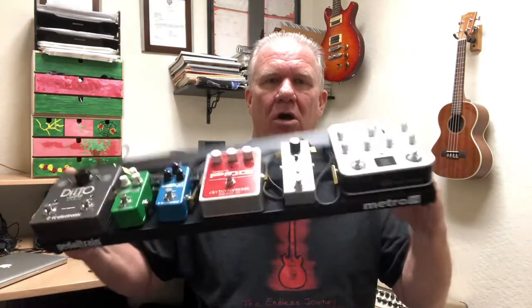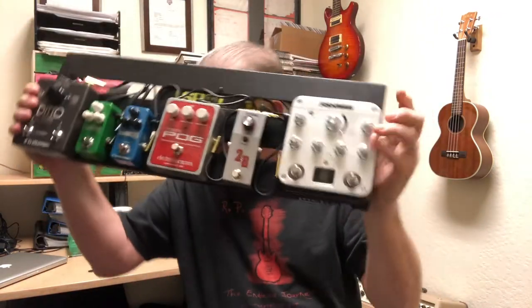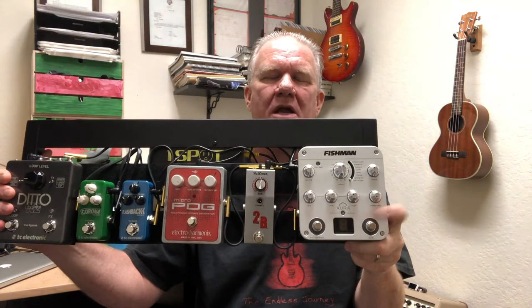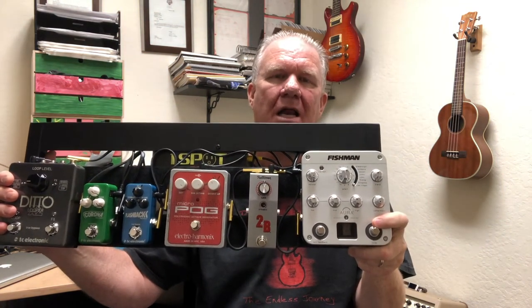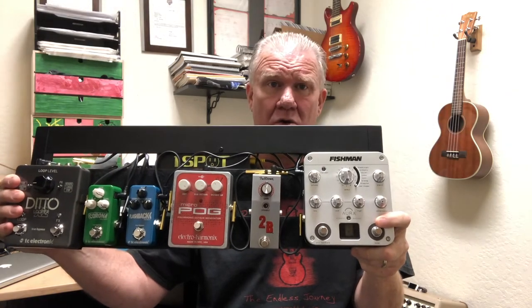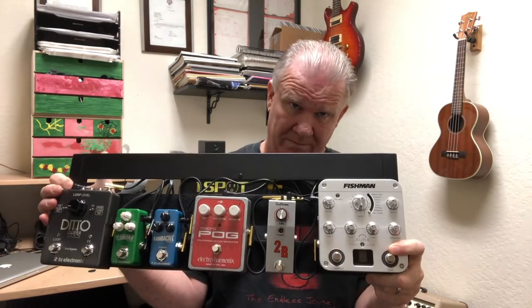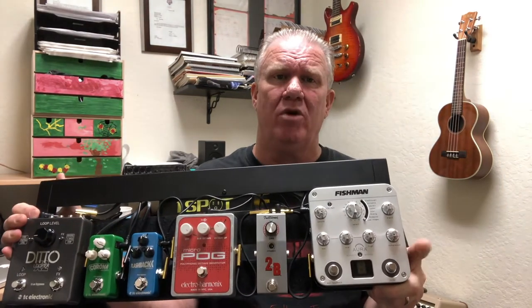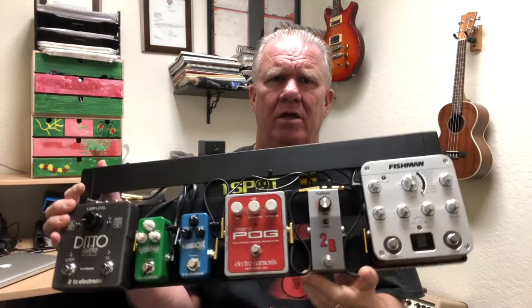The signal path works pretty much the same as the big board. We go from the Barbera into the Highlander mic — that's only a guitar-in-the-hole mic — which goes directly to the Boogie Rosetta 28. Then the Barbera pickup, which is in the bridge, goes to the Aura. I like the Aura blend at about one to two o'clock — I really like that much Aura in there.